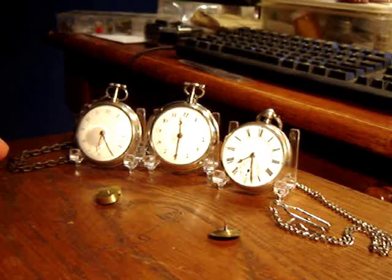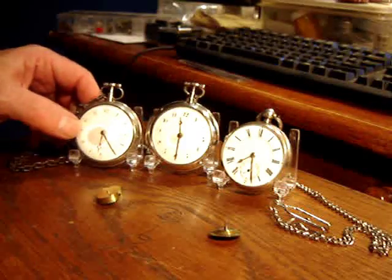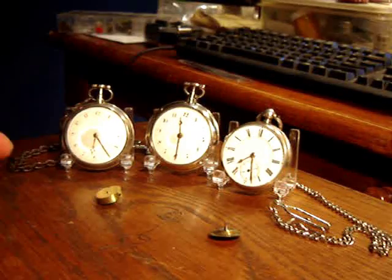Hello folks, back again with some examples of English Fusee type watches. What I mean by Fusee is the Fusee is the type of powertrain that is within the watch.